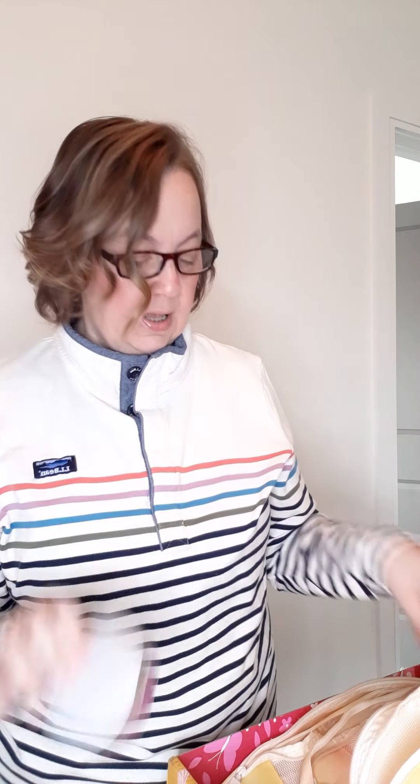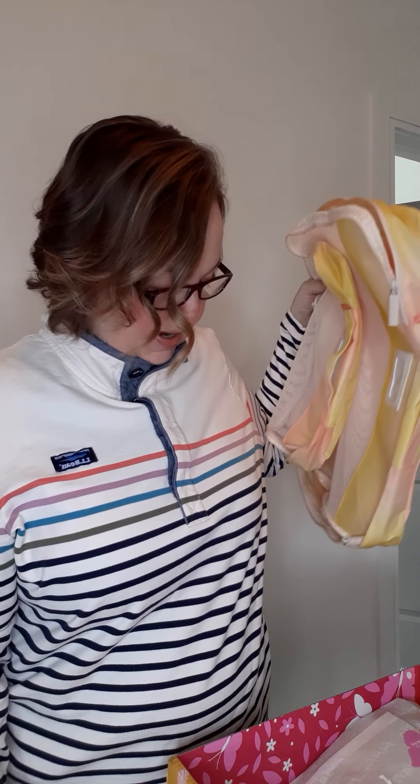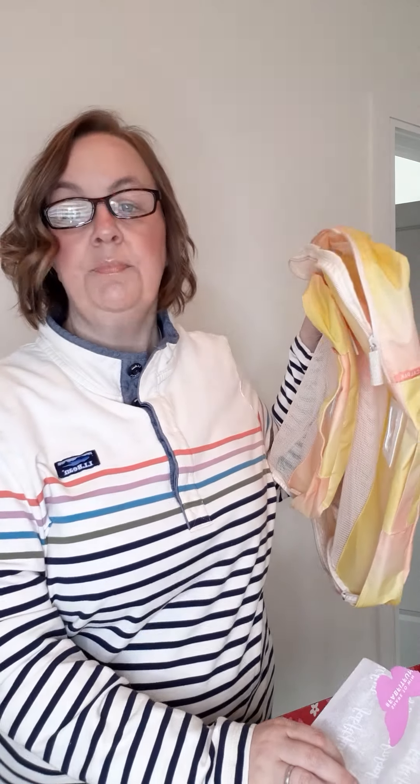Other than these cute little bags and that fancy light therapy thing that I'm going to try later to see if it can help with all this — I'm really disappointed with this FabFitFun box, y'all. Other than that, the box itself is cute.